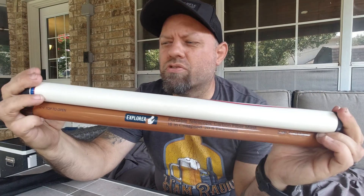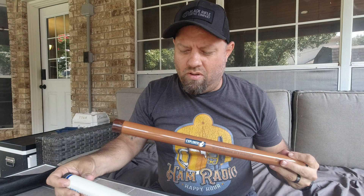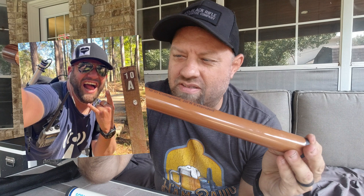Today I'm going to compare the SodaBeams Carbon-6 Mast, which is this white one on the top, to the brand new Explorer Mast, commonly referred to by Mike as the K8MRD POTA Mast.